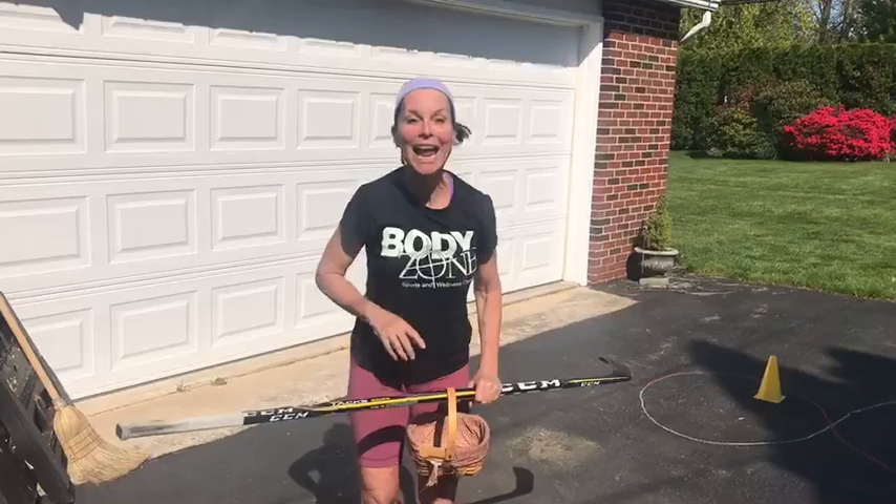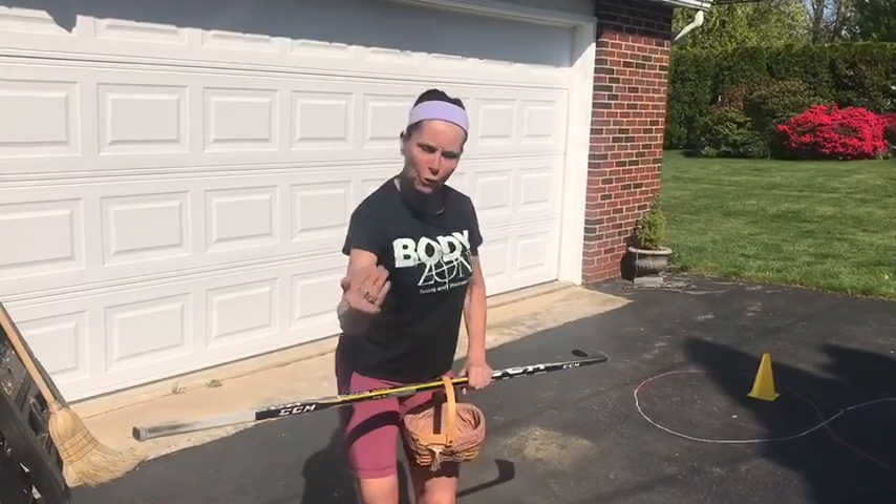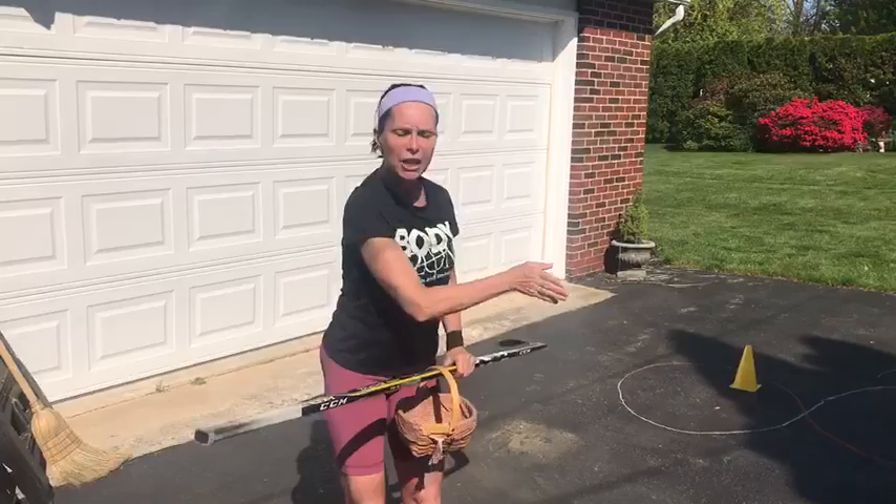Hello Learn to Skate Kids, it's Miss Audrey. I've been missing you. I hope you've all been good. I've got something new for you to work on. We're going to work on going around corners and curves.